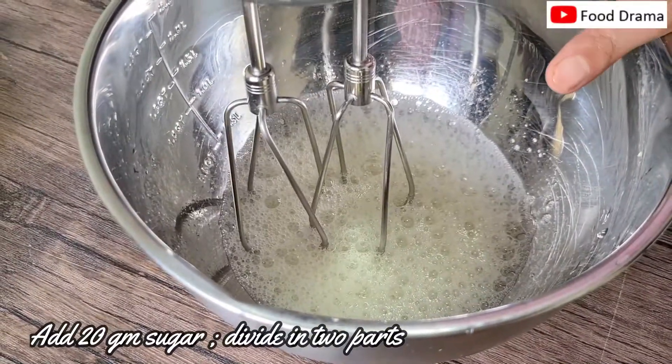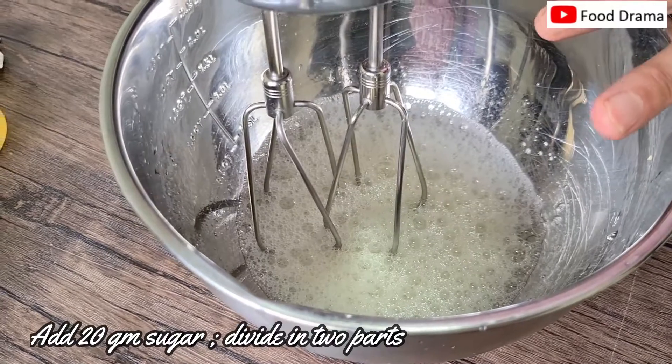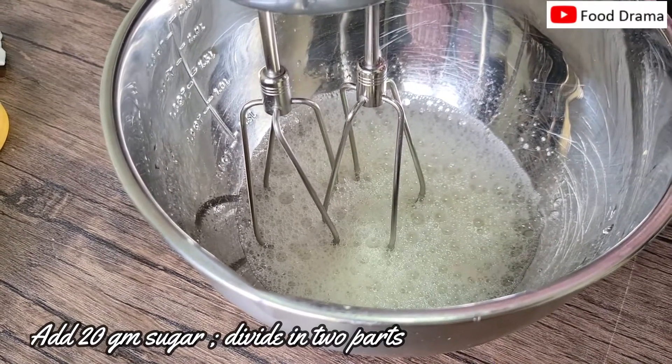We will add 20 grams of sugar, which we will divide into 2 parts — 10 grams first, then 10 grams second.